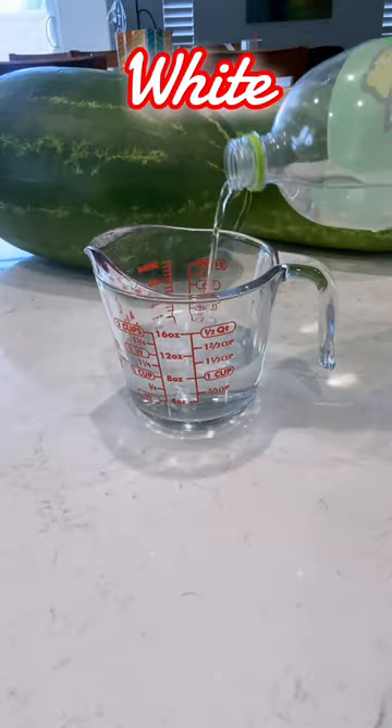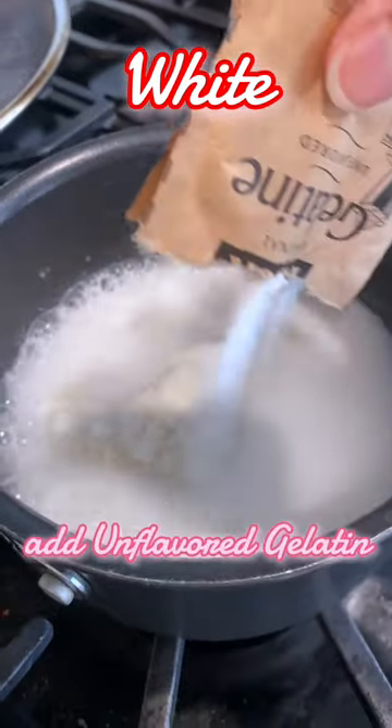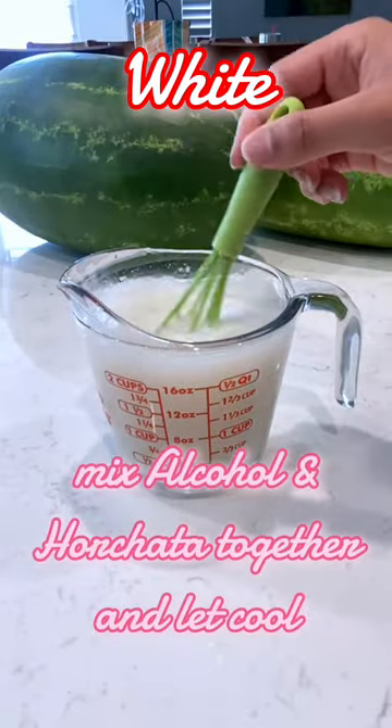Now we're going to make our white mixture. I'm using the same technique as before with the lemon soda or water, but to make the jello white, I'm adding in a horchata mix. Another way you can make the mix white is by using rum chata in the alcohol part.